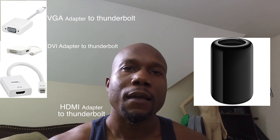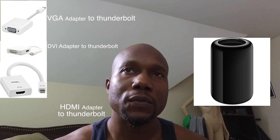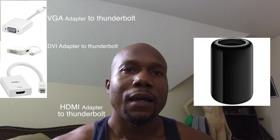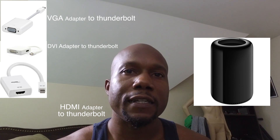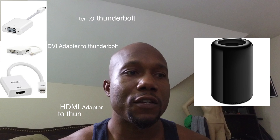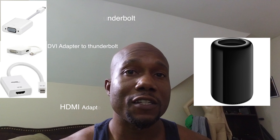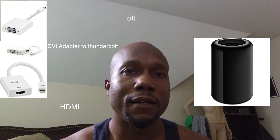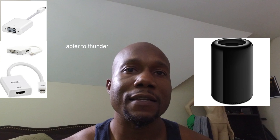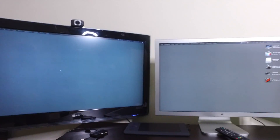I also bought an HD-to-Thunderbolt port adapter and a cable for the Apple monitor. I tried hooking up both TVs using HD ports and it didn't work. What you probably have to do is find a television with a VGA port on the back, hook it up that way — and that solved my problem.